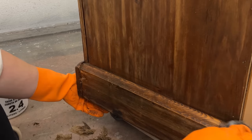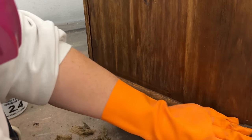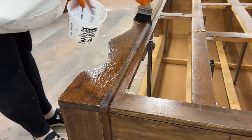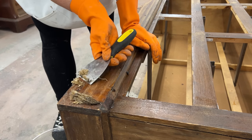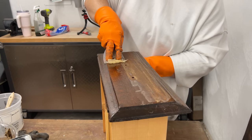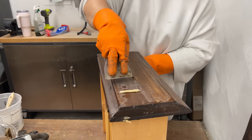It ended up taking me about an hour working one surface at a time to get all of this finish stripped off the frame and the drawer fronts. I collected all of the mess in a piece of recycling so I could dispose of it properly. This product doesn't need to be neutralized or rinsed off at all, but it does leave the wood pretty wet, so I left everything to dry out overnight so I could get back to sanding in the morning.